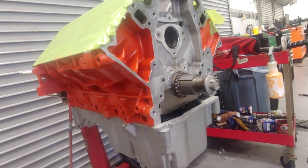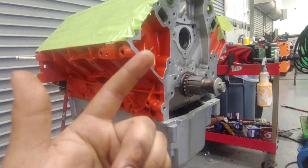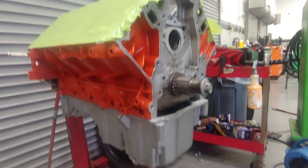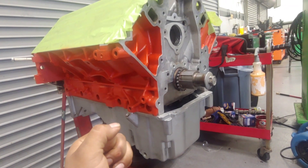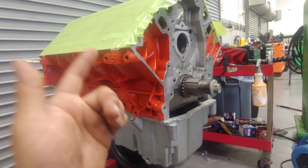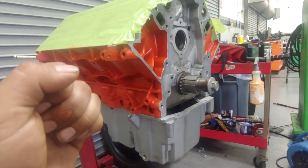After that I can throw the cam in there. I got a new oil pump and a new timing chain. Once everything is cleaned up, I can assemble all that and get the cover on there. Then we can start installing accessories — the crank pulley, water pump. All that stuff is on the way and should be here tomorrow. For now, let's start cleaning some stuff up.